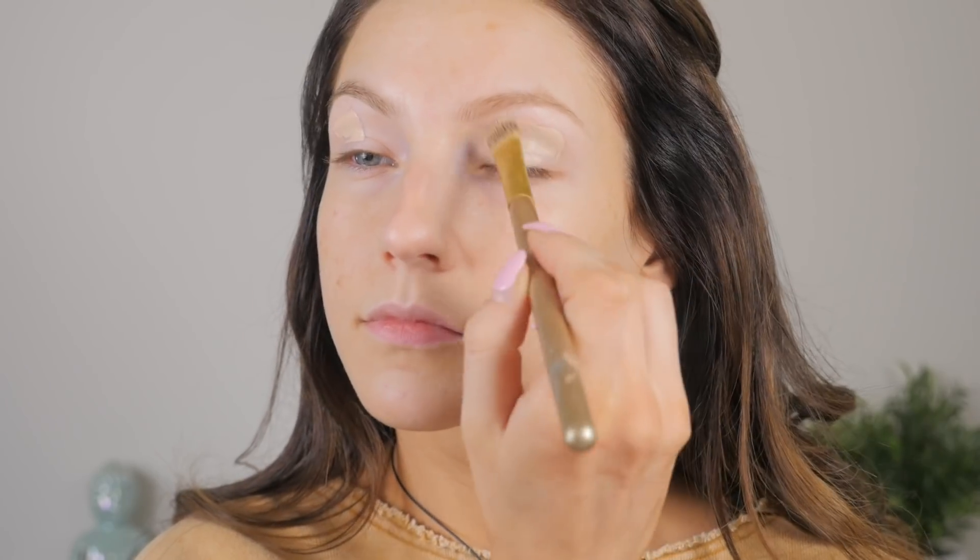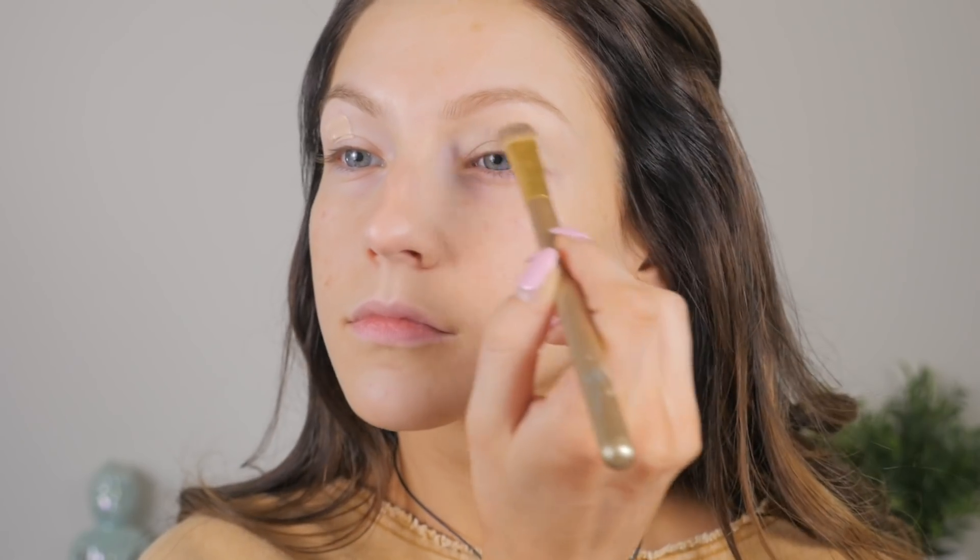Hey guys, welcome back to my channel. This video is going to be a tutorial on this look right here — it's just a pretty sparkly cut crease. Prom is right around the corner, so I figured anybody that was going could use this as a prom look. I would definitely rock this, so we are just going to get started.